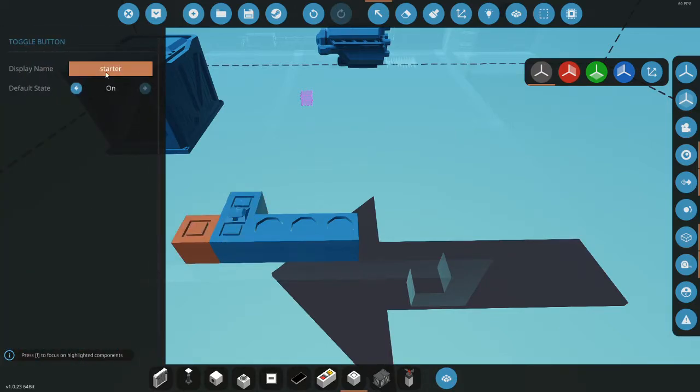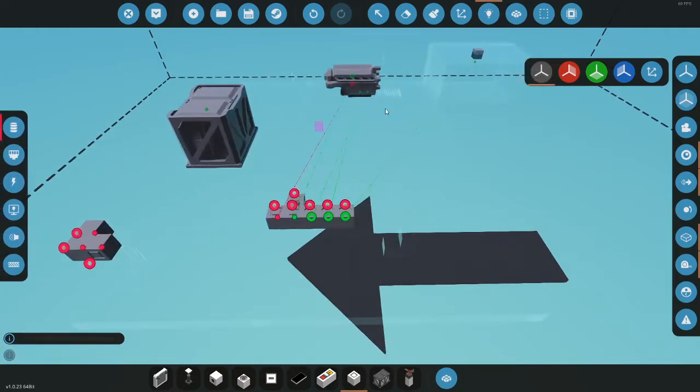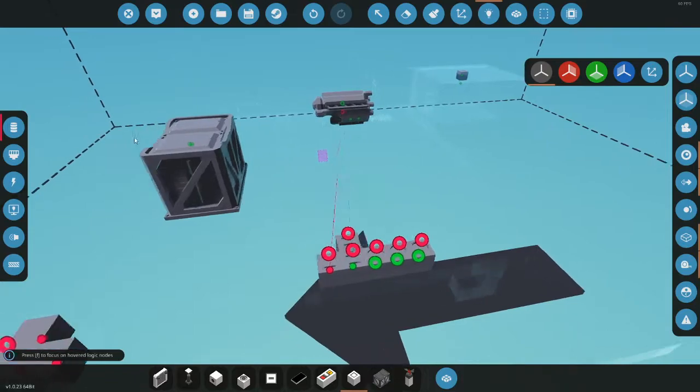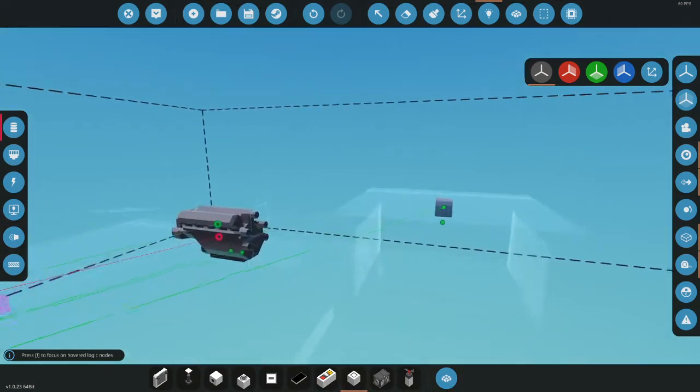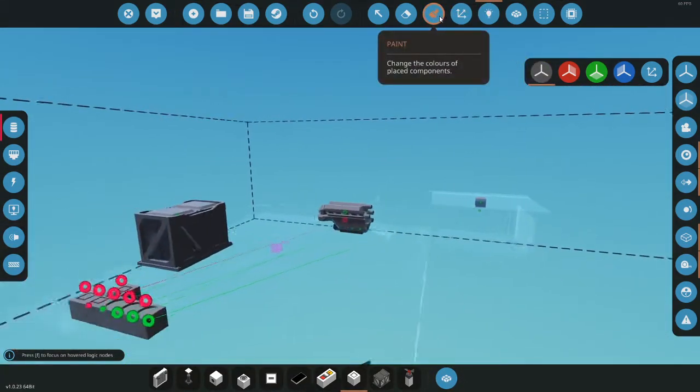You can set default state on — that means when you load the creation it will automatically be on, which you really don't want for the starter. You could also hook up a dial to see how much charge you have, just in case.